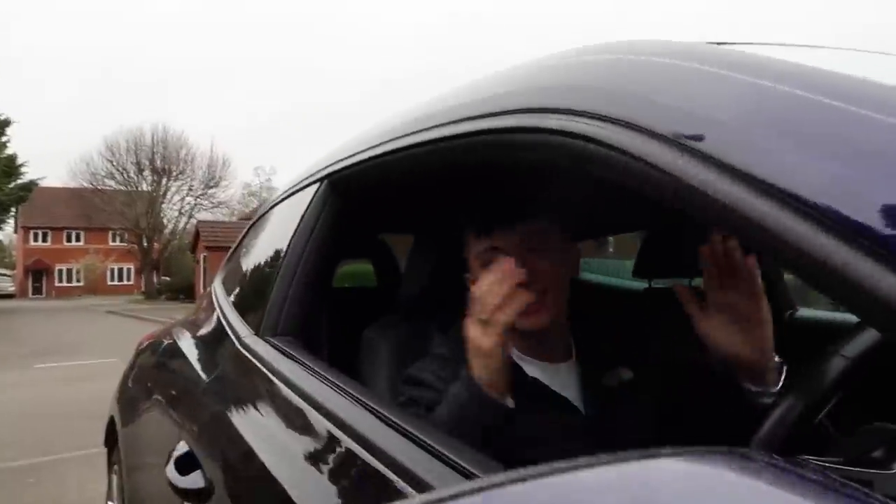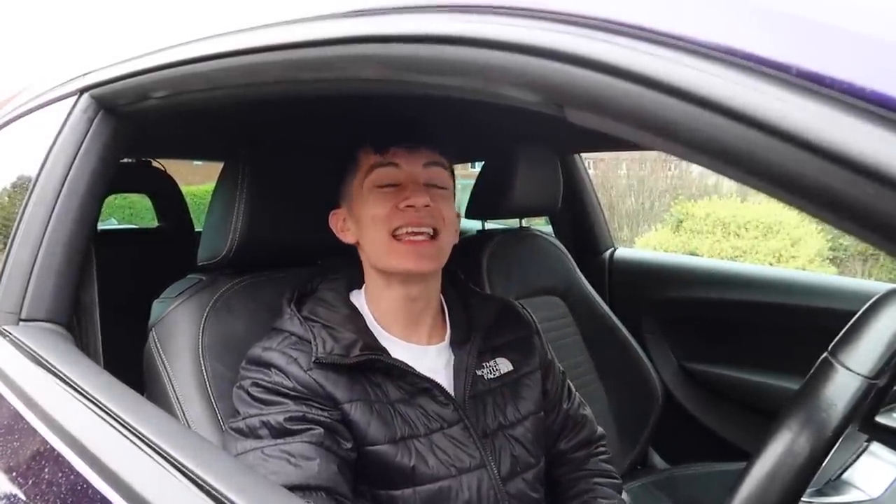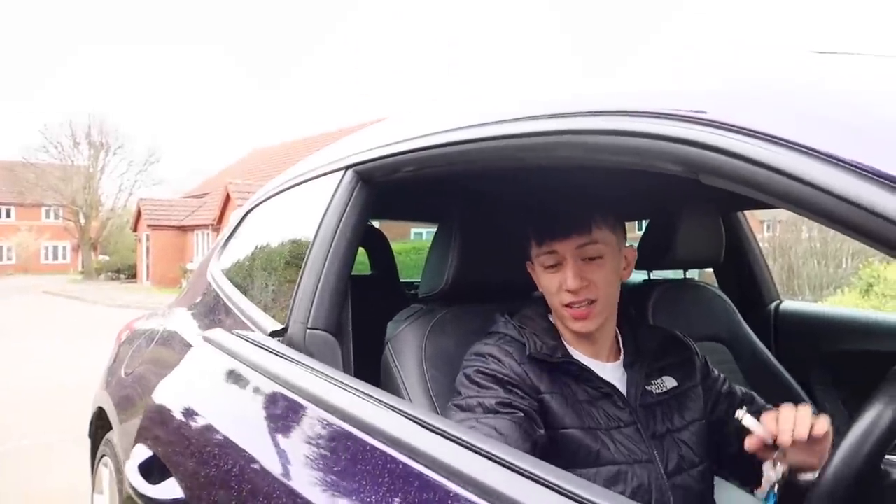Hey guys, welcome back to a brand new video. As you can see, we are in the beautiful new Volkswagen. It wouldn't be my channel if I didn't do a car accessory video for this car because it is in need of car accessories. So let's get out of the car and go to the back — we've got some goodies in there.